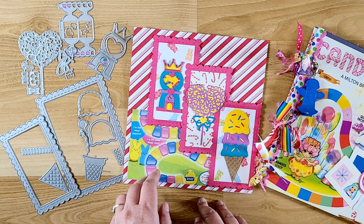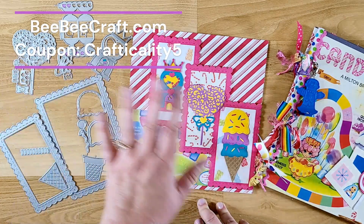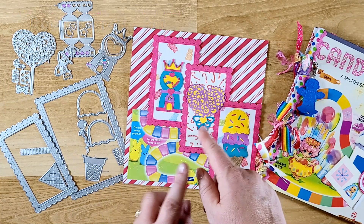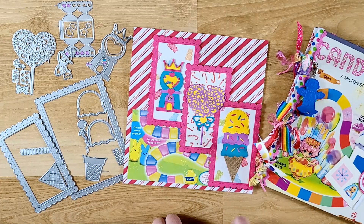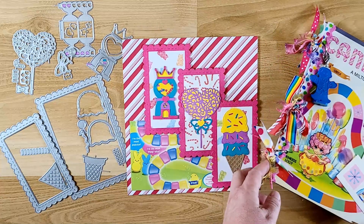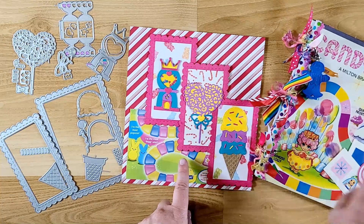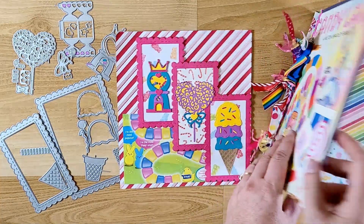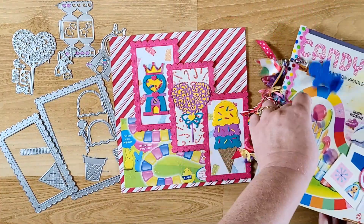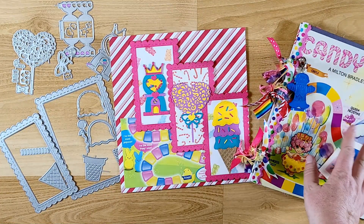I'm a guest designer with them and so I'm using some dies. This time I have other items and an unboxing — if you want to see that video I will put the link below. This was my third video in the game board junk journal series, so if you'd like to see the first two videos I'll have the link below. I have one on how I made the cover and one on putting together the signature, or the pages that go in the book.